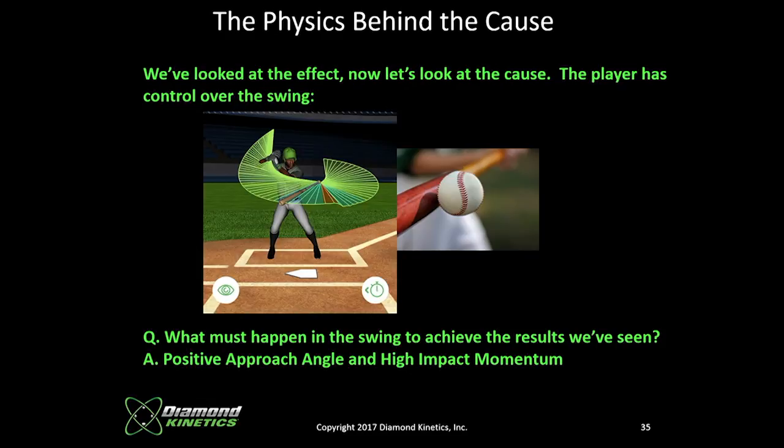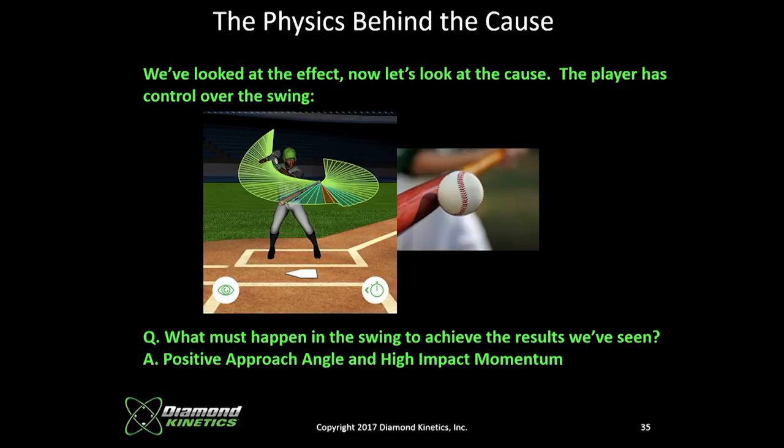We've looked at the outcome — HitTracks enables us to see what happens to the ball after it leaves the bat. But the player has control over what happens before contact. Swing Tracker gives us insight into that. For the next few minutes we'll look at what happens during the swing and specifically what we want to happen in order to get these results. It comes down to two things: impact momentum — swing the bat fast with a heavy enough bat — and approach angle. Those two parameters relate directly to high exit speed and high launch angle.